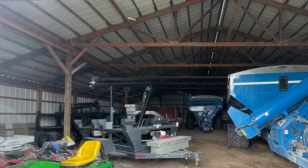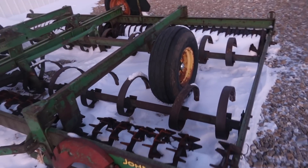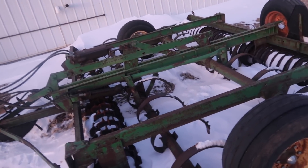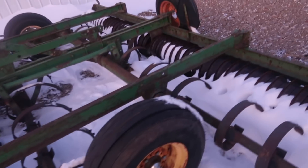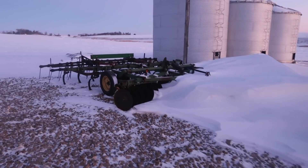There are just a few items I wasn't able to get in the video. Right here we've got a 15-foot John Deere Kolda mulcher. I don't really know much about it or where it came from, but we've had it for a long time. We use this to shape up waterways and get them ready for seeding.